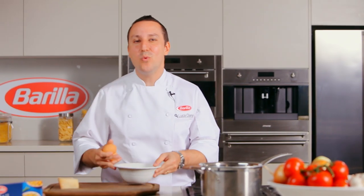Hi, my name is Luca Ciano, Barilla's Executive Chef. I want to show you one of Italy's most famous pasta dishes. Delicious and so easy to prepare. Bavette alla carbonara.